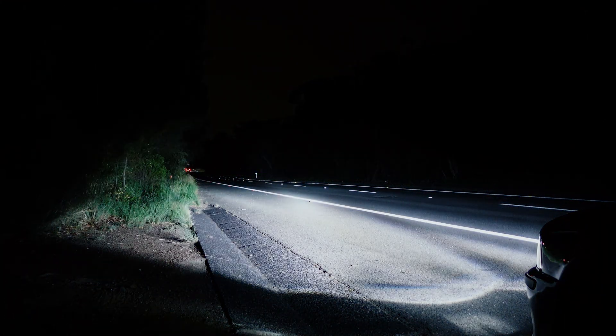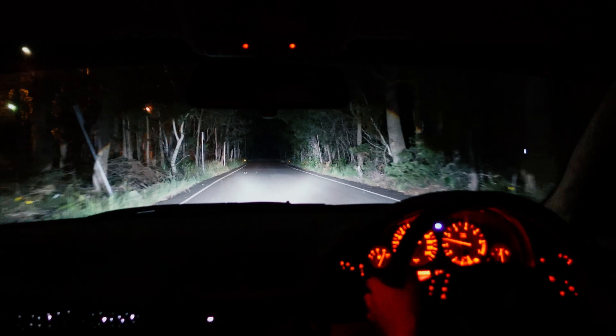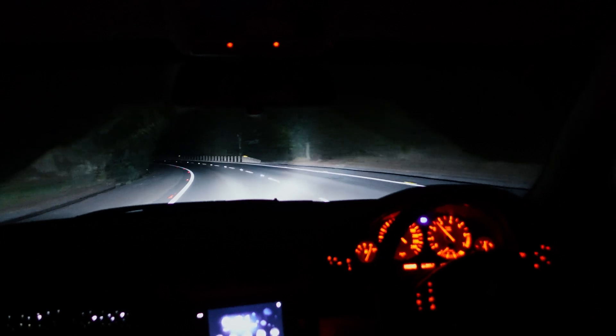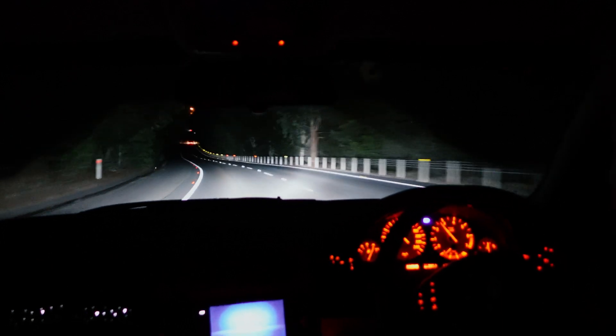Just for honesty's sake I do want to make a quick disclaimer. The headlights look nuclear powered in this video and that's just down to my camera. They aren't this insanely bright in real life, but what is accurate is the colour, the precision of the high beam cutoff, and of course they are probably at least five times better than what was in the car. They're worth every penny in my opinion and they look great.